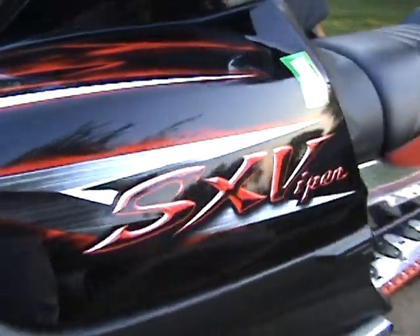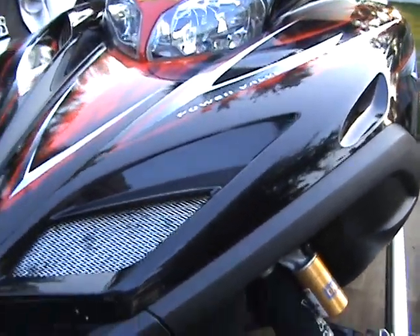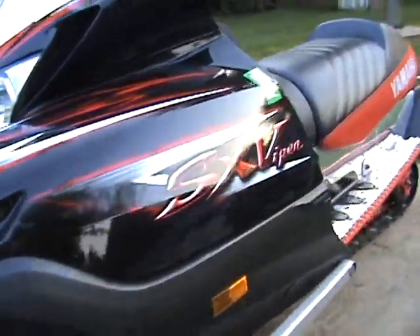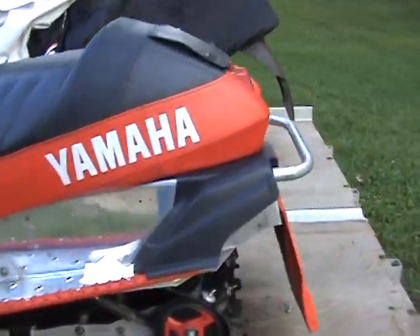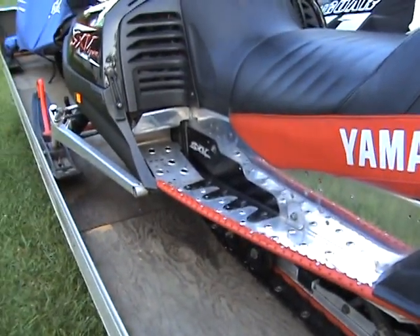Overall, the sled is in great shape. It's got Hawk pipes, Hawk clutches, V-Force reeds, about 170 horsepower, so it's pretty quick. But she just needs to have some more time on it — she'll get used to it.